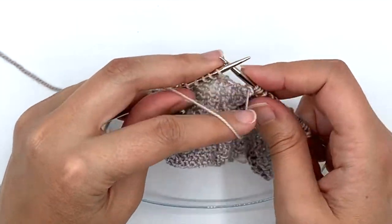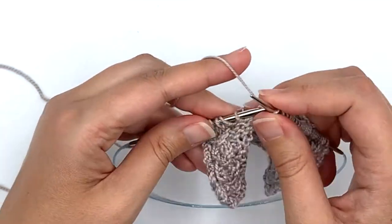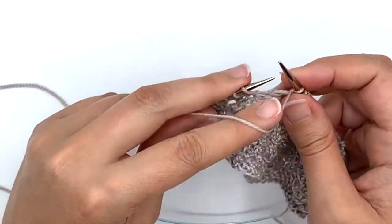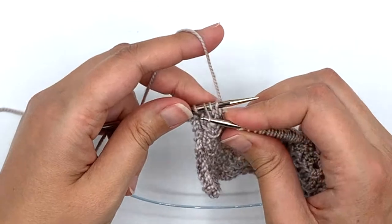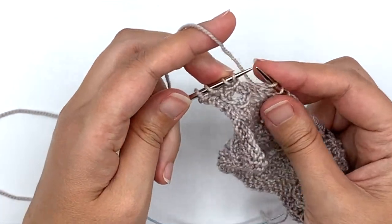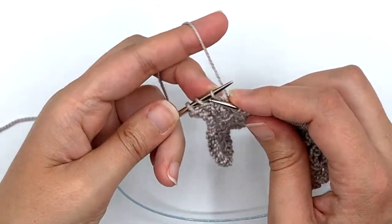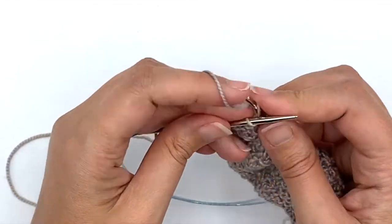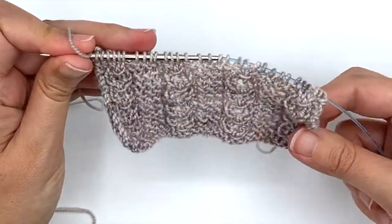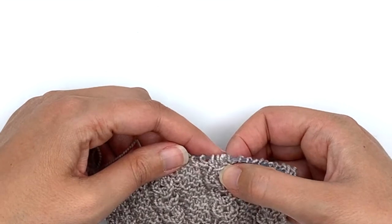I work my purl one, knit three, purl one. Let me show you that one more time: I purl one, knit three, purl one — and now I'm going to lift the third stitch over the first two stitches, knit, yarn over, knit. As you can see, that creates this wrapped stitch right here.